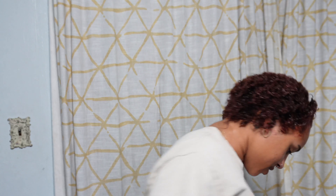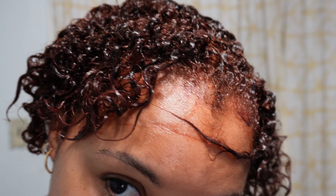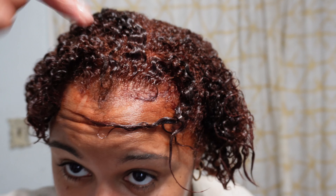Okay, the 30 minutes is up, and here is what we are working with. My forehead is red — ignore that. I'm not liking how red that looks, but we'll see what it looks like when I wash it out.